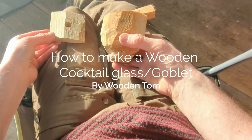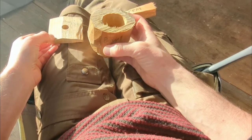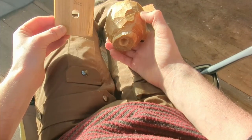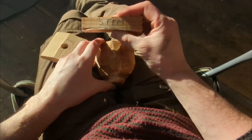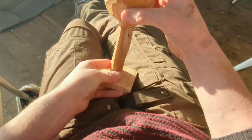We're going to need three parts to make our goblet. We're going to need what I call the bowl, we're going to need a base which is flat, and we're going to need the stem. And it will sort of fit together like that.